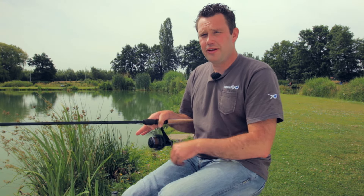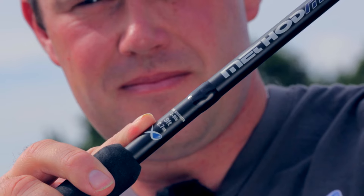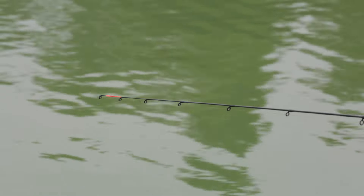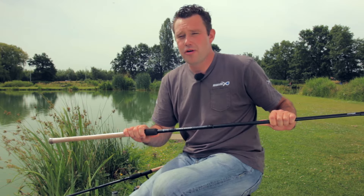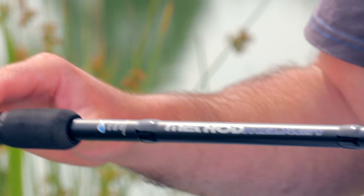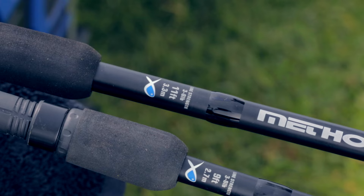De serie bestaat uit drie verschillende hengels in lengtes van 2,70m, 3m en 3,30m. Deze hengels zijn speciaal ontworpen voor het vissen met een method, maar ze zijn natuurlijk ook uitermate geschikt voor het vissen met een gewone korf. Het werpgewicht van de hengels is 20 tot 50 gram.